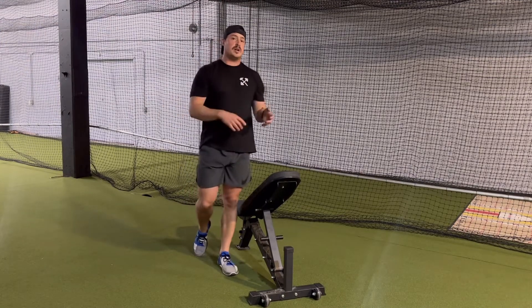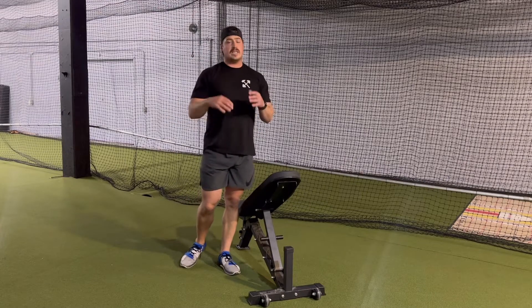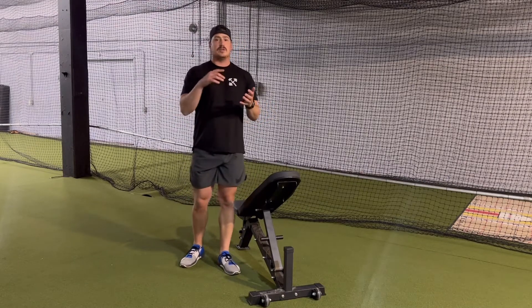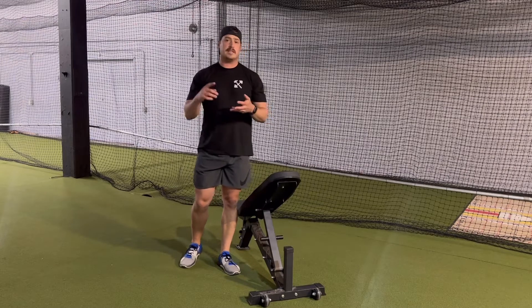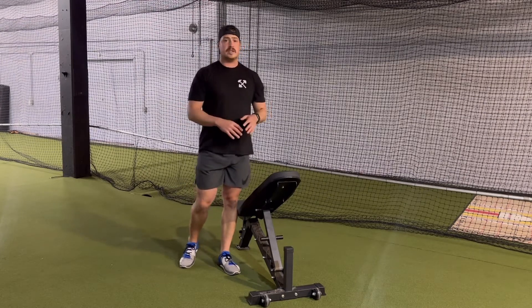We also add weight on this. I'm going to be doing bodyweight today. When you add weight, it needs to be very light — two and a half pound dumbbells or two and a half pound plates, five pound dumbbells, five pound plates. If it's too heavy with the weight, obviously just go bodyweight.